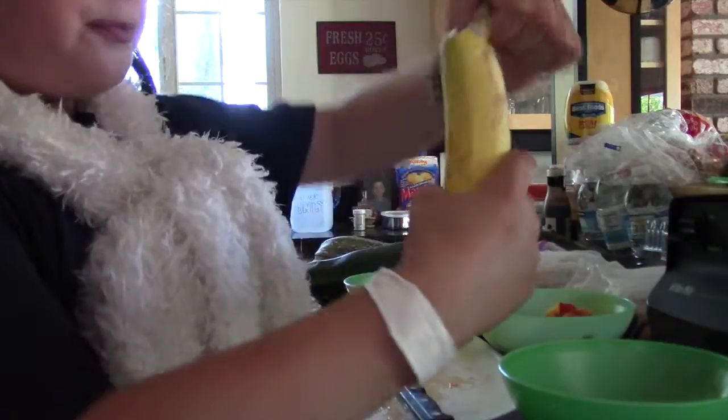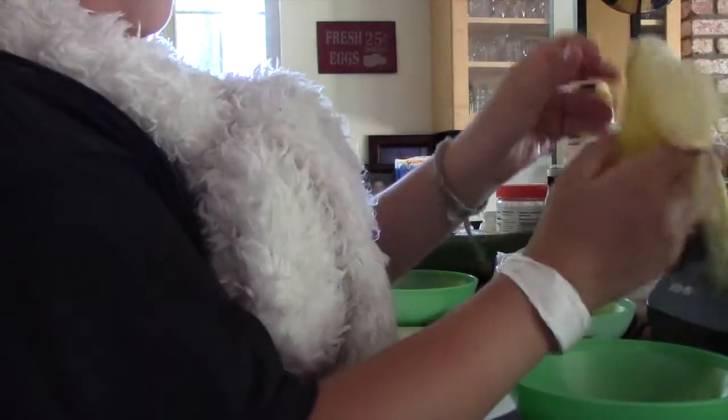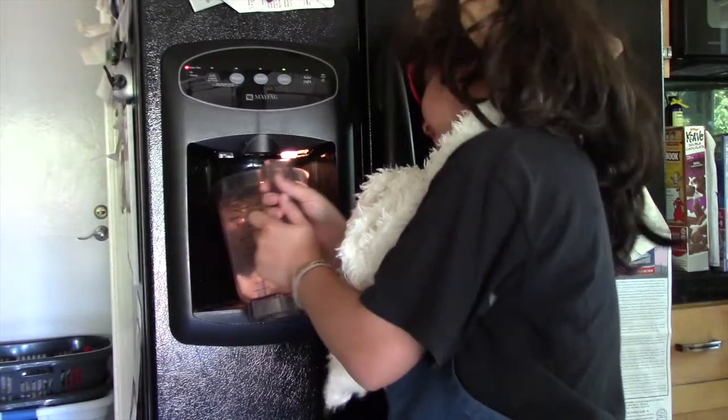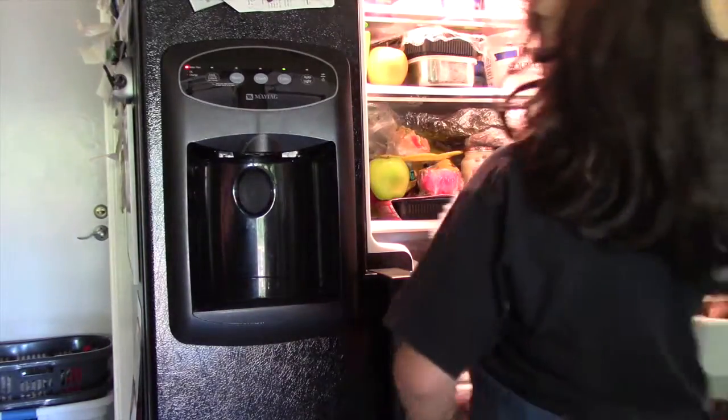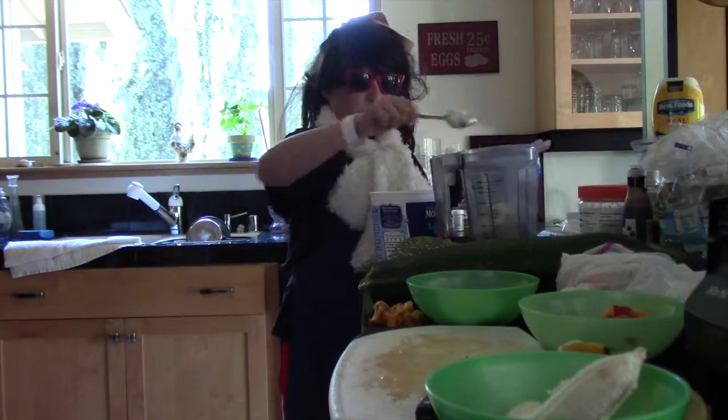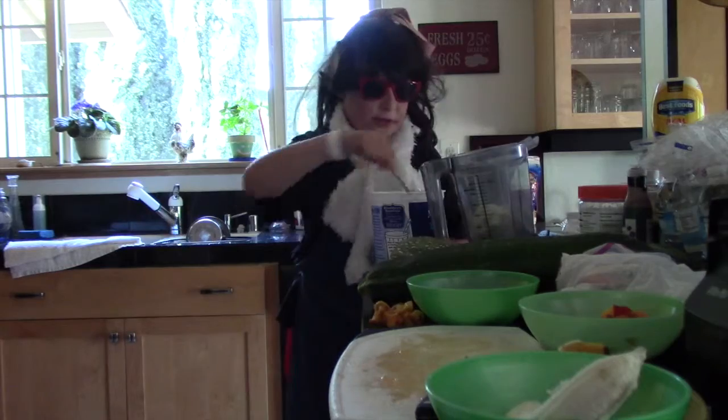I'm just going to peel the banana — that's not going to take very long at all. Follow me over here. We're going to do some yogurt because I feel like it. We're going to put some yogurt in here to give it that real flavor.